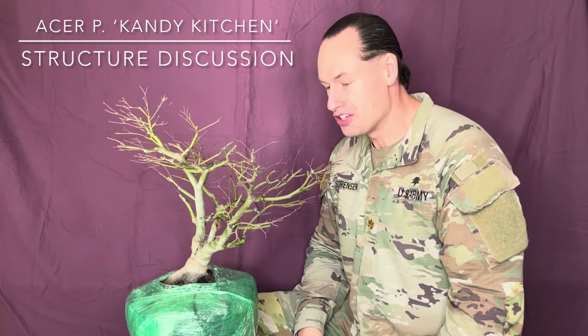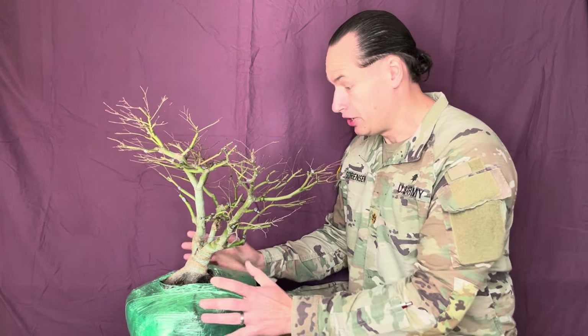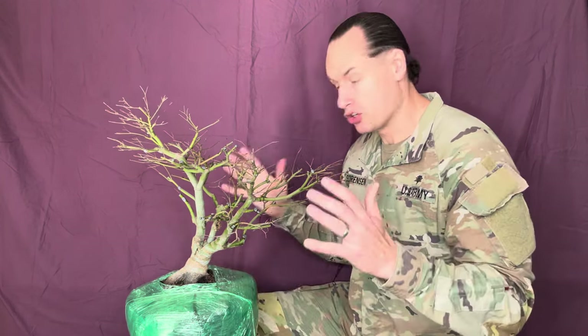We are back on the AcerP Bonsai channel with our Candy Kitchen cultivar. We've finished the initial pruning, so now I wanted to take a closer look and discuss some of those initial choices we made.